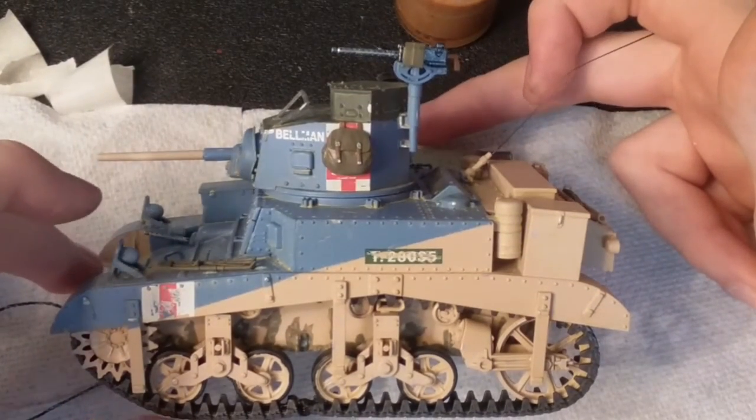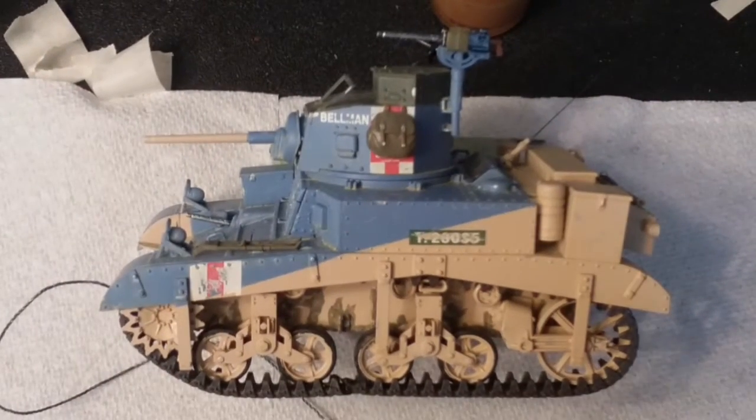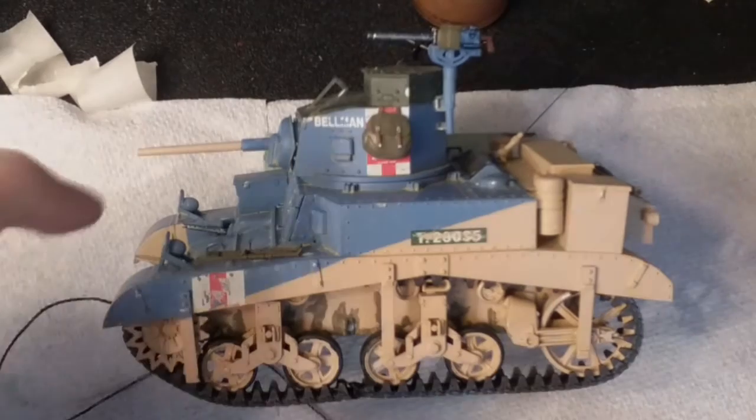So yeah, like I said I had a blast with this kit — it was great. I'll definitely be getting more tank models, hopefully a Tamiya. That would be pretty sweet.